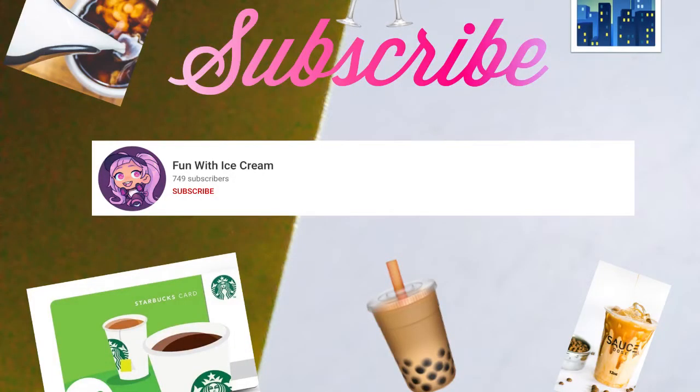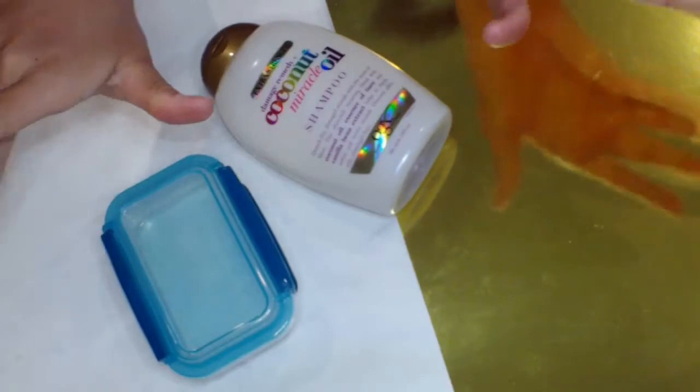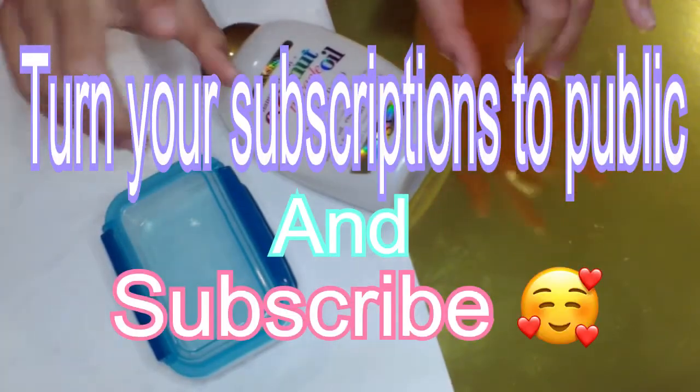Today's subscriber shoutout goes to Fun with Ice Cream — thank you so much for subscribing! If you would like to get a chance to be entered into a future subscriber shoutout, all you have to do is turn your subscriptions to public and then subscribe.